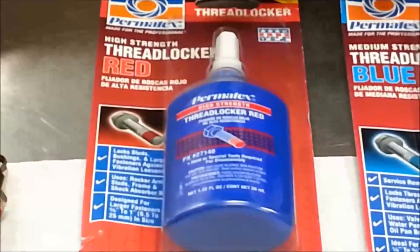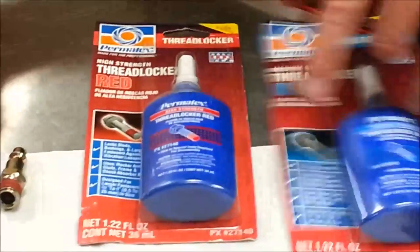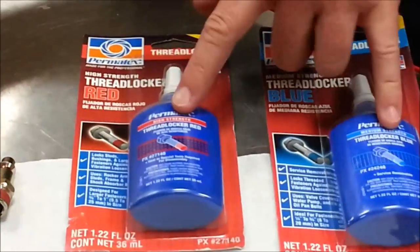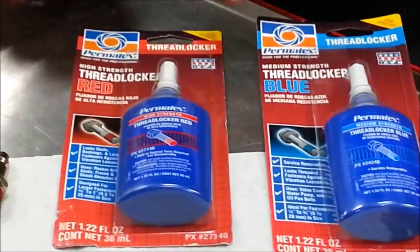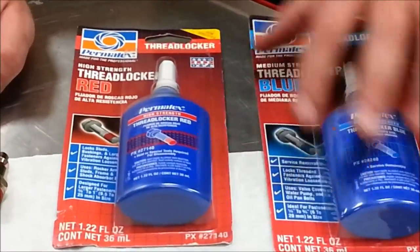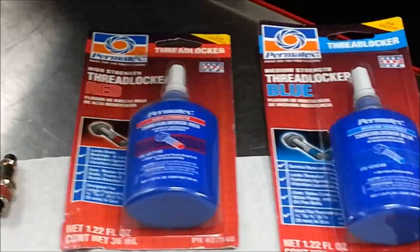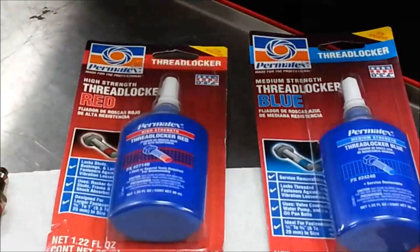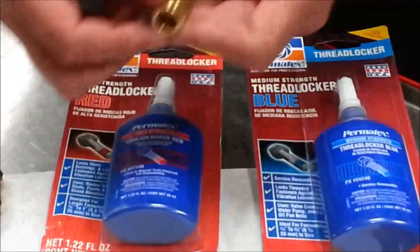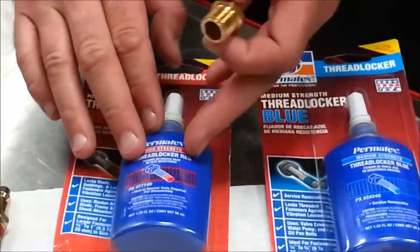The other thing we want to look at is the two different Loctites we commonly use: red and blue. That's the most common way Loctite is identified. These Permatex brands specify that blue is medium strength and red is high strength. Typically, red Loctite requires heat to remove the fastener, or you risk damaging the internal or external, male or female threads if you try to remove it.